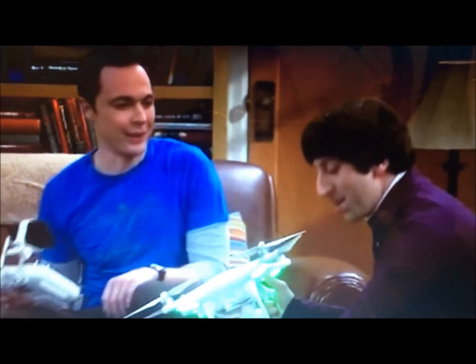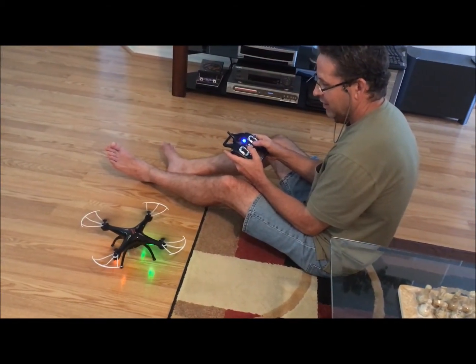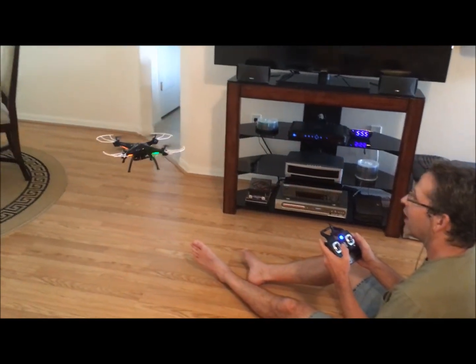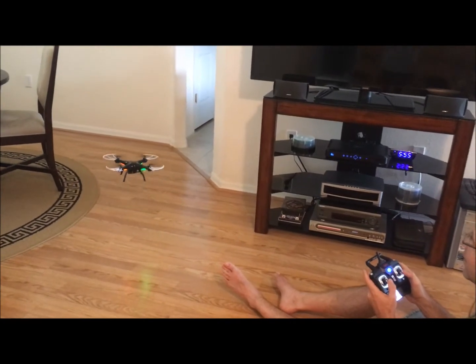Oh god, if it's this much fun to rotate, imagine when we fly it! He has a new toy — there we go. This is going to be fun outside.